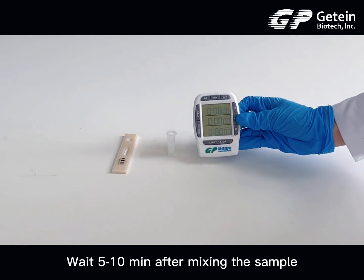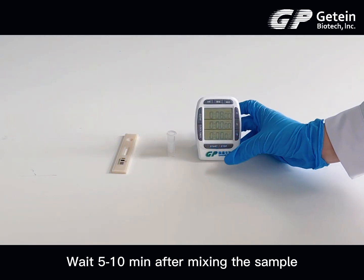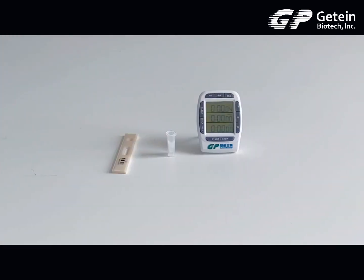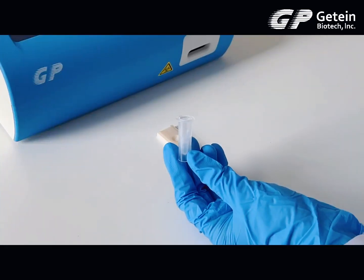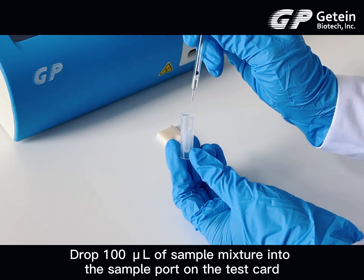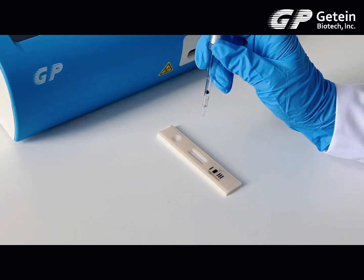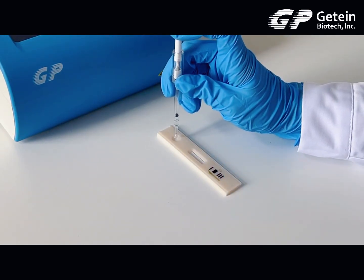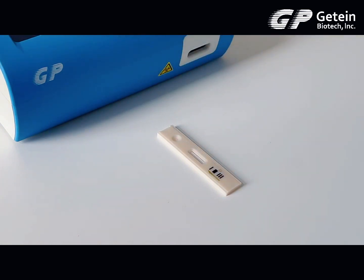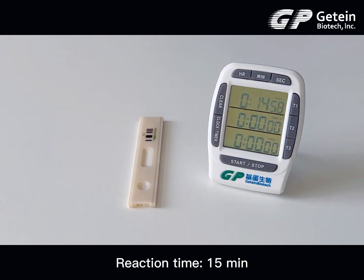Wait 5 to 10 minutes after mixing the sample. Drop 100 µL of sample mixture into the sample port on the test card. Reaction time: 15 minutes.